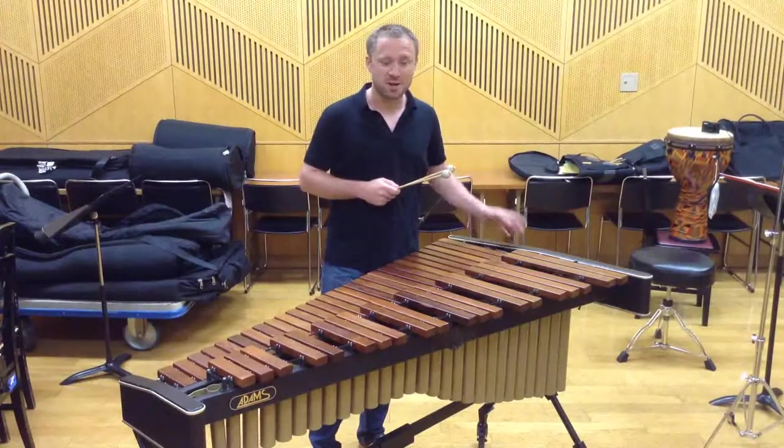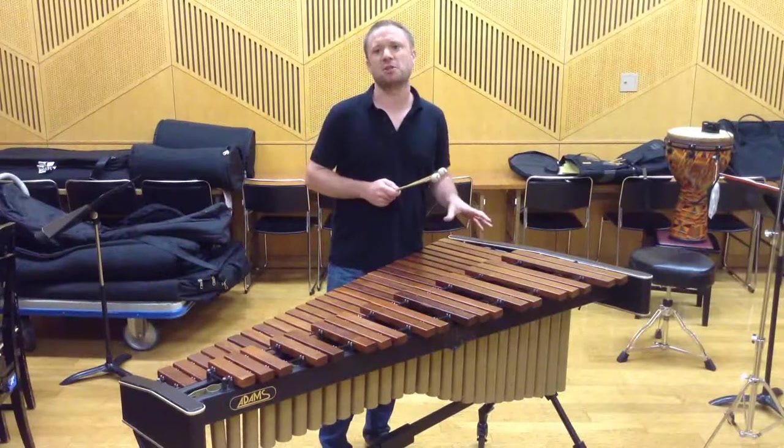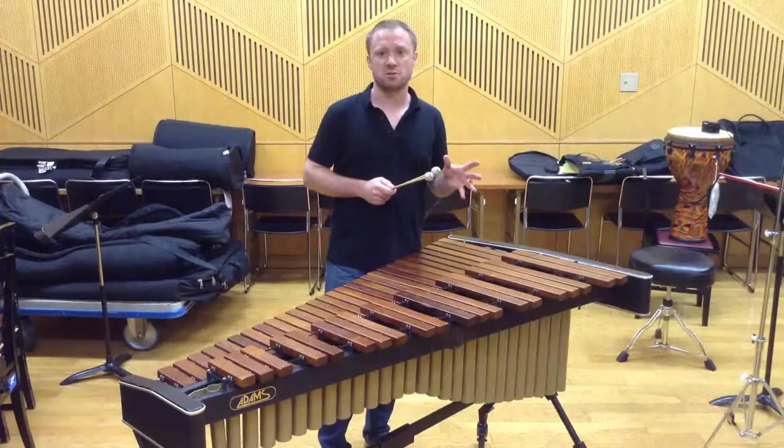Hello, I'm Colin Currie, and I'm here in Nagoya, Japan, to perform Simon Holt's fantastic percussion concerto, A Table of Noises, with the Nagoya Philharmonic Orchestra.